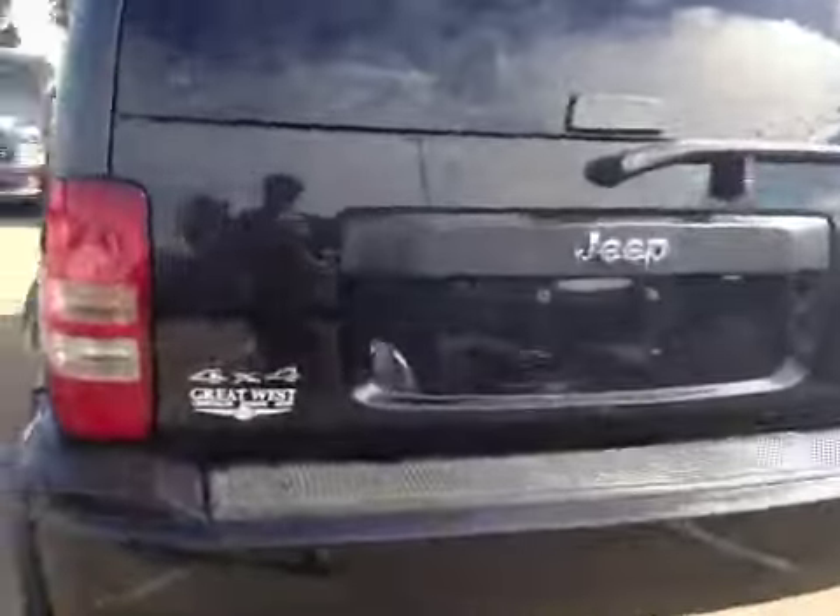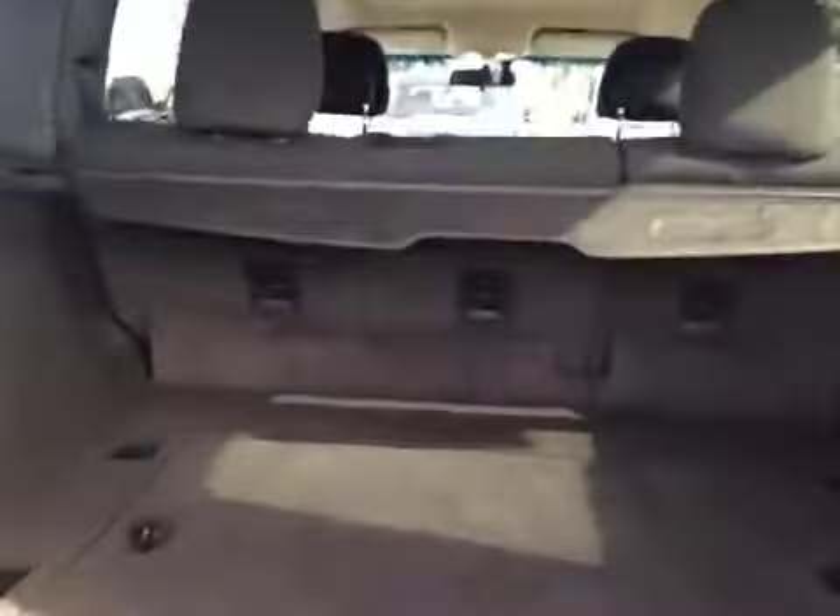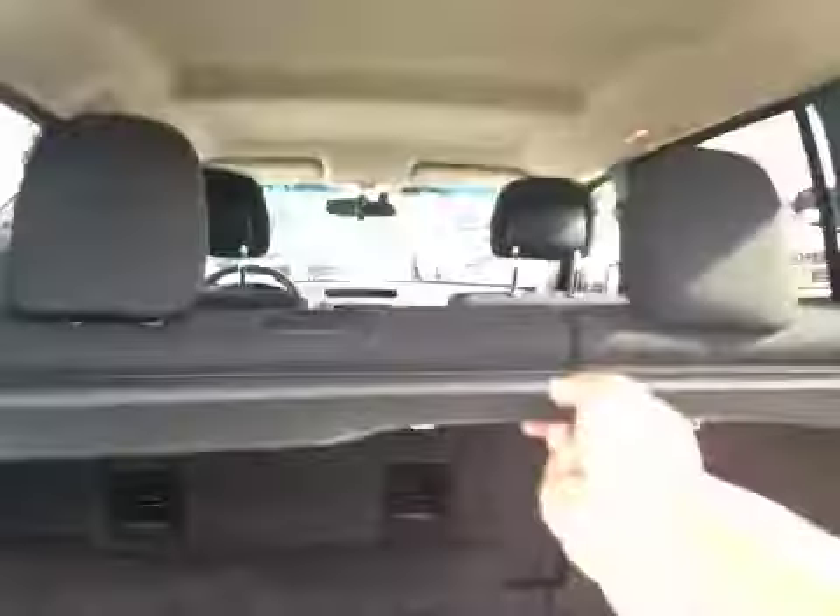Let's check out the back. You have a little button here to open up the window. Decent sized space, and you also have a cargo cover. If you need more space, there's actually some extra room just under here.